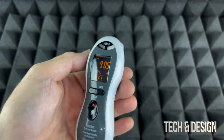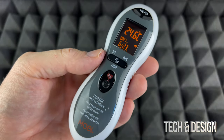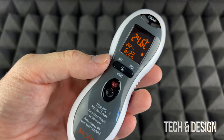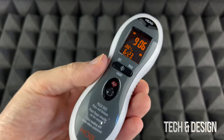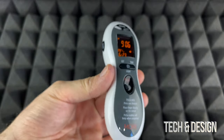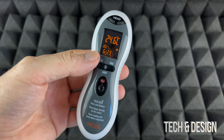This device should be stored in the same bedroom where you're going to take somebody's temperature for at least 30 minutes. So before you take somebody's temperature, just place this in the same bedroom for 30 minutes.